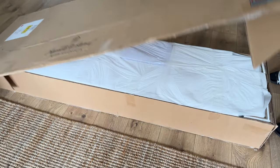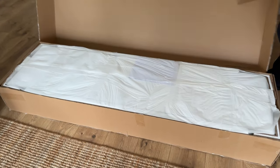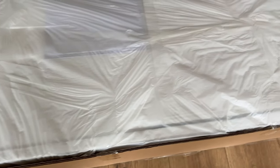Hey everyone, welcome back to my channel! Today we have an exciting unboxing video of the wooden cane media console from Hearth and Hand with Magnolia. This media console is designed to enhance your living room decor with its beautiful wooden cane construction, so let's dive right in.